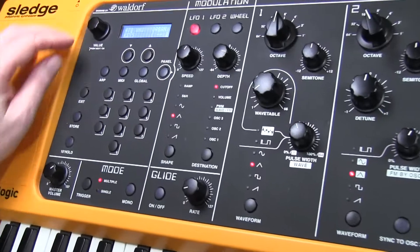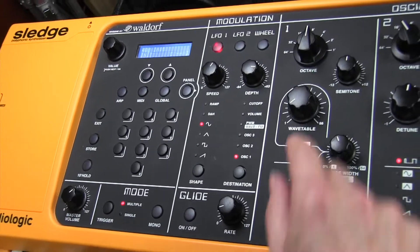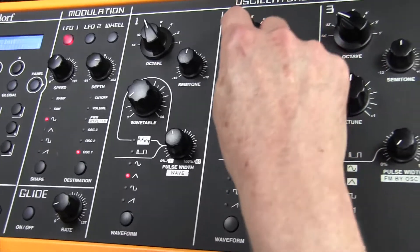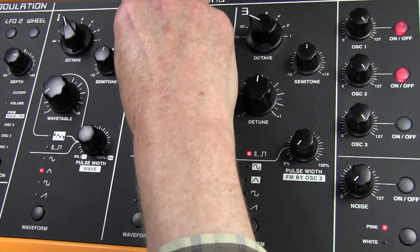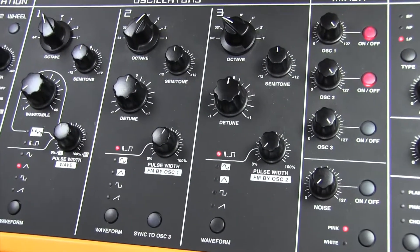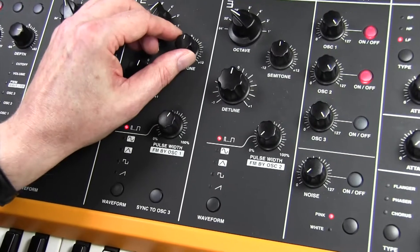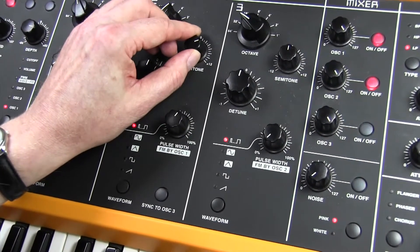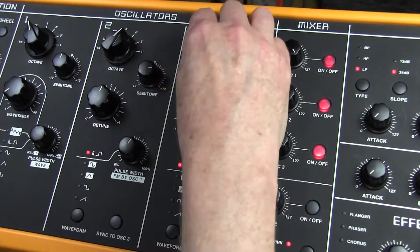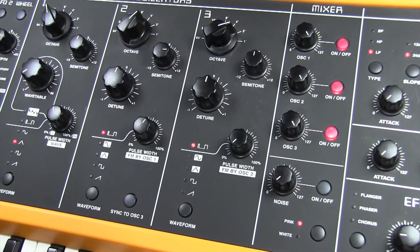We set off with an initial setting. Oscillator 1: 16 foot, triangle waveform. Oscillator 2: 4 foot, which is quite high — we're building up what's known as an additive synthesis method, and we're going to increase the semitones to produce a 5th. And Oscillator 3 is 2 foot. So that's roughly our basic sound.